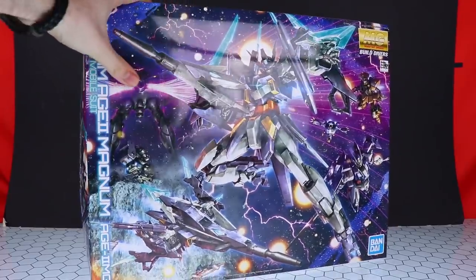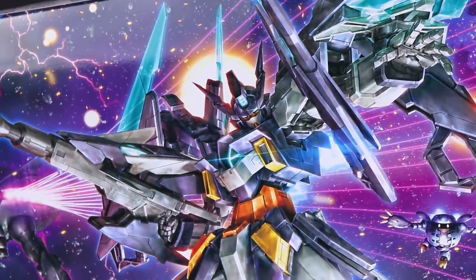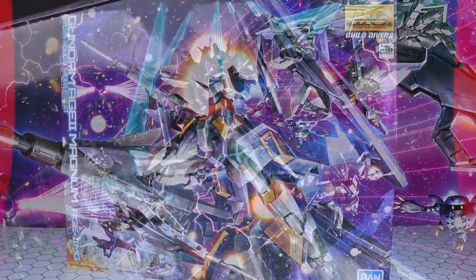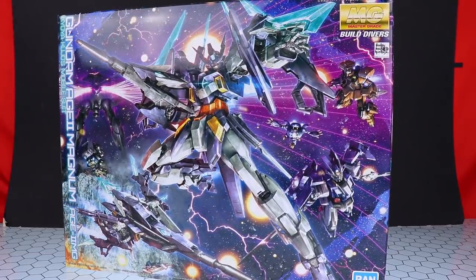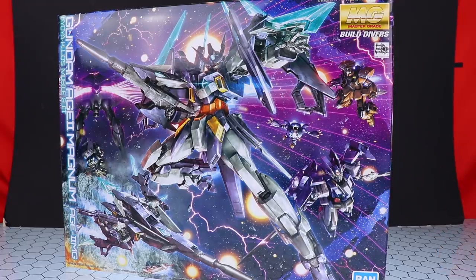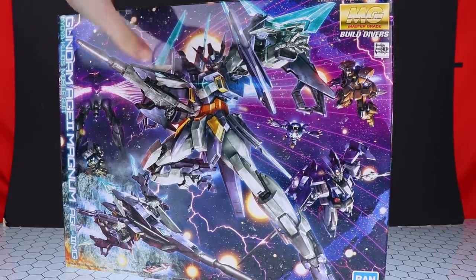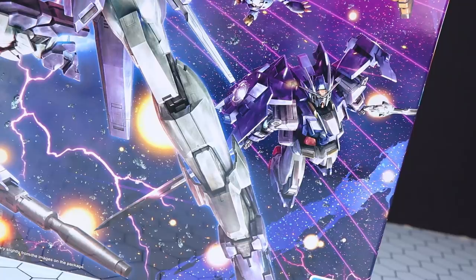Hey, what is up everyone, welcome back to another unboxing! Today I'm taking a look at the Master Grade Gundam Age-2 Magnum. This is a Gundam Build Divers Master Grade — and oddly enough it is the Age-2 Magnum, not the Gundam 00 Diver. That was the case with the high grades as well; this is the one that came first. So are we going to see a couple of these? I hope so.